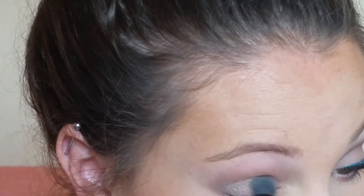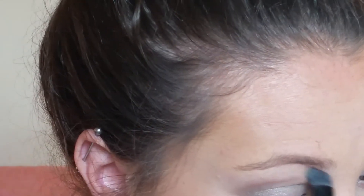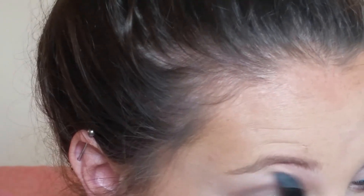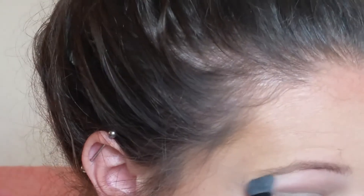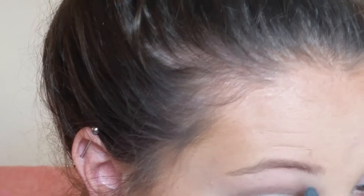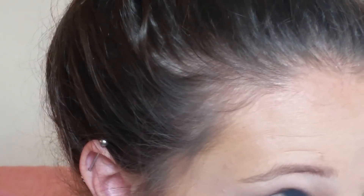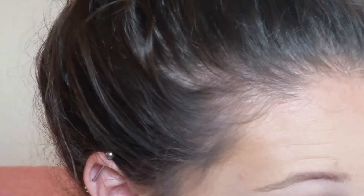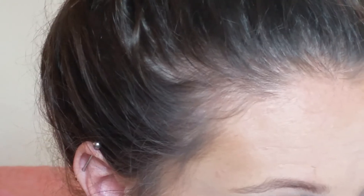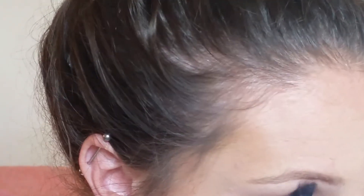Now I'm taking a Lancome champagne color from a quad and putting it all over my lid and underneath my eyebrow. It's the same color, but when you put it on top of the cream shadow versus directly on skin with no cream shadow, it looks like two different colors when it's really just the same one. Then I'm taking a matte brown from that same eyeshadow quad and blending it into my crease with a big fluffy brush — that's all.